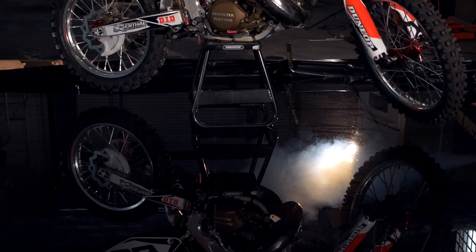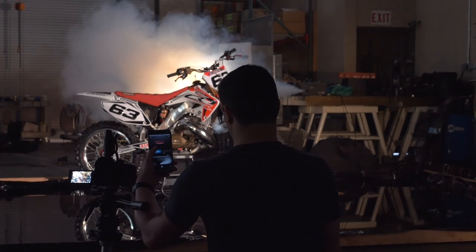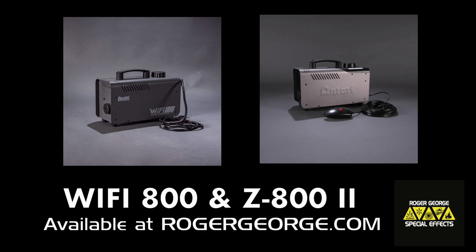The Wi-Fi 800 can be remotely operated using the Antari Wi-Fi app, and it provides great results that can take your project to the next level. The Wi-Fi 800 and its sister fog machine, the Z800 II, are available for purchase at rogergeorge.com.